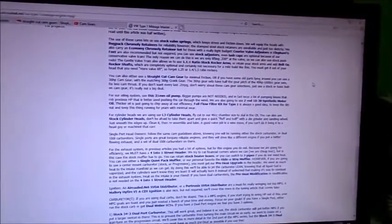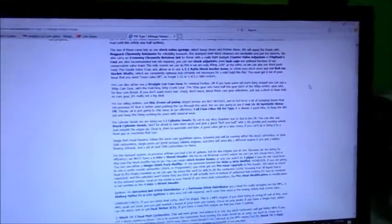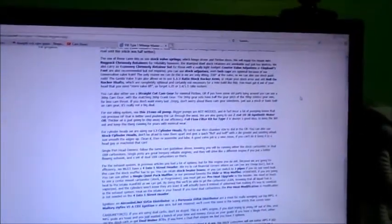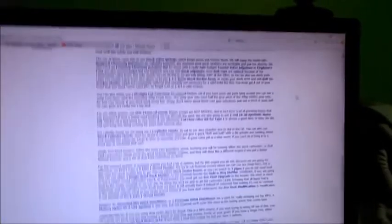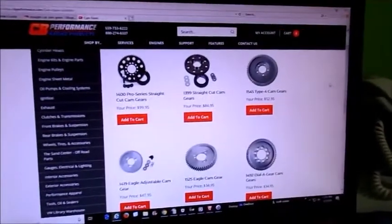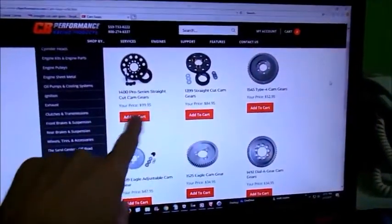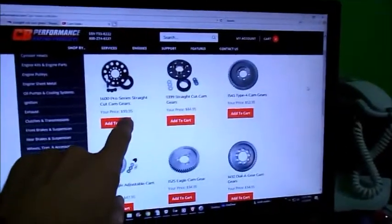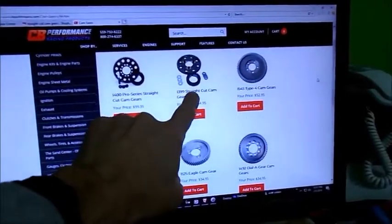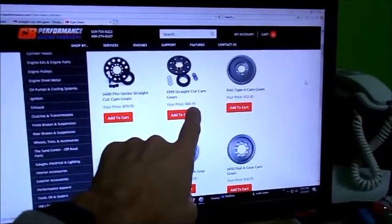However, I do take exception to what he says right up here: minimal friction. No. You haven't reduced the friction — just do a little thought exercise on it and you'll know. Your actual choice of cam gears — so this is of course CB's website. The racing gears: save your money. $100, straight cut, if you want to do it. $85. There's better places to spend your money than that.